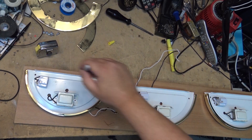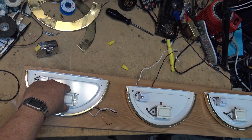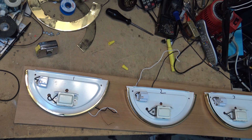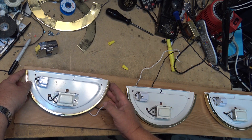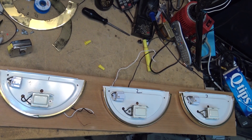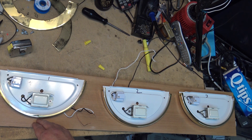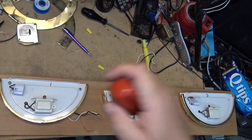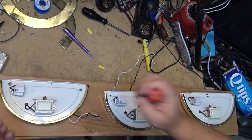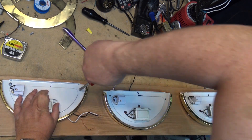Since I drilled the holes to mount them — these were originally mounted on a box with a stud through the middle — I didn't drill the holes in exactly the same place on each fixture. So I'm going to mark these fixtures one, two, and three so I know which one is where. I want to position them a half inch down from the top, starting a half inch in from either end of the board for fixtures one and three, and number two exactly centered between them.